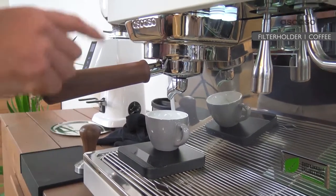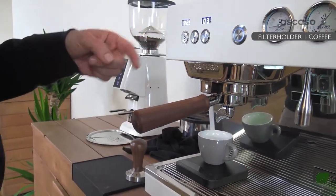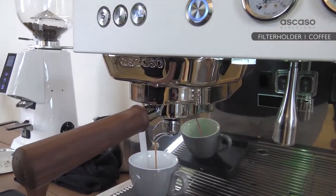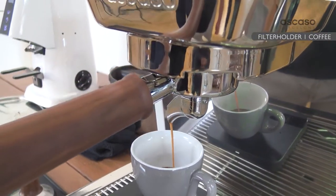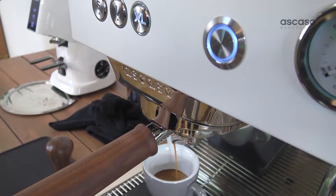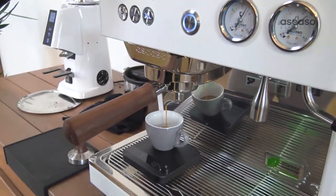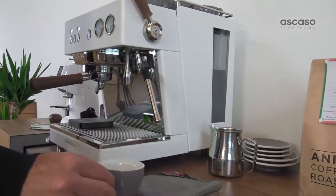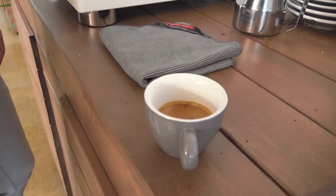We put the cup in, set up the scales, and at the moment we're going to work in manual mode, so we'll stop it manually. We can also program the machine to stop itself. After a 22 second extraction, here's our espresso, perfectly extracted.